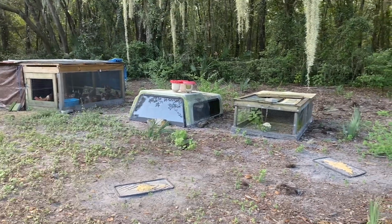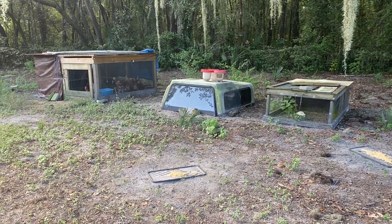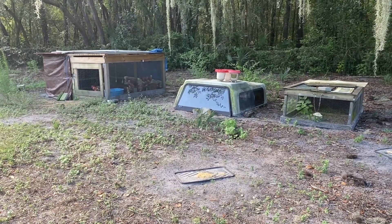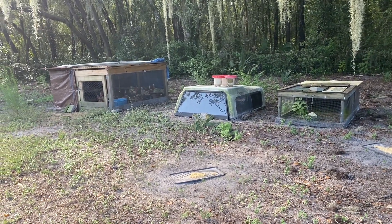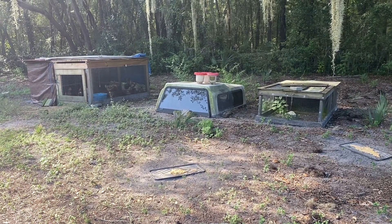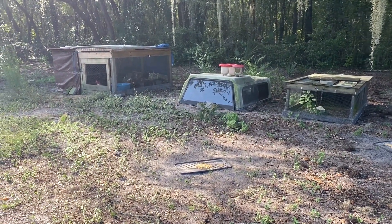Hey guys, this is Shannon and today I wanted to talk to you about my chicken coops. We have five different kinds of coops and I was just feeding up this morning. I just thought I would kind of show you pros and cons of the different kinds of coops.